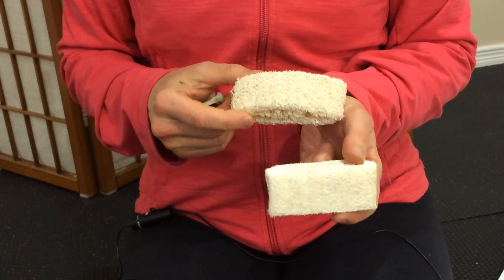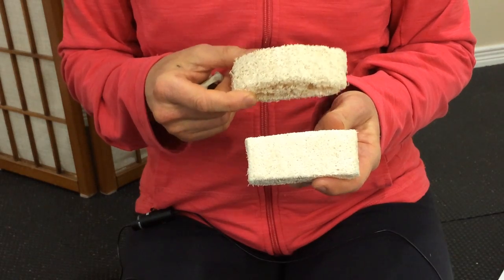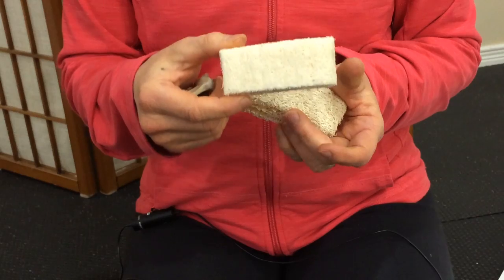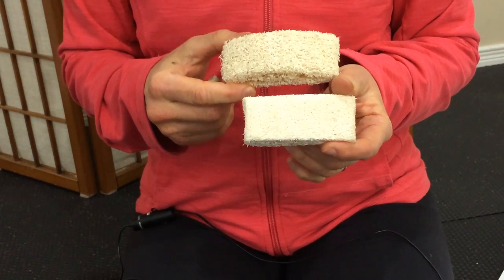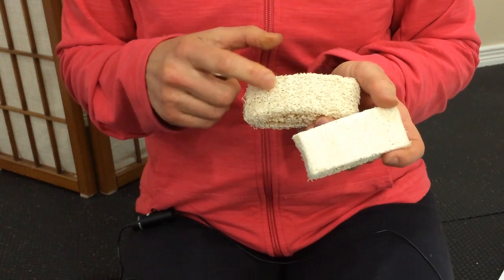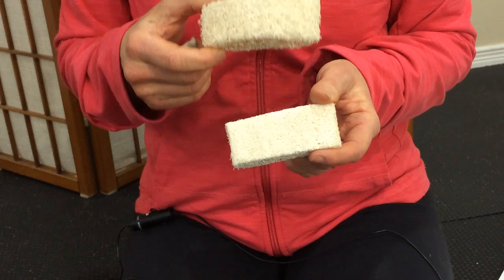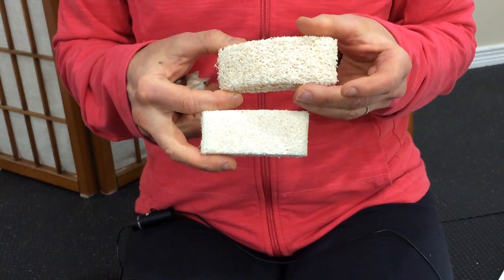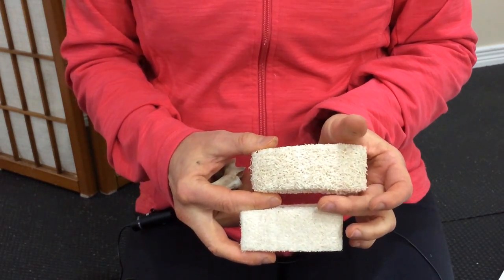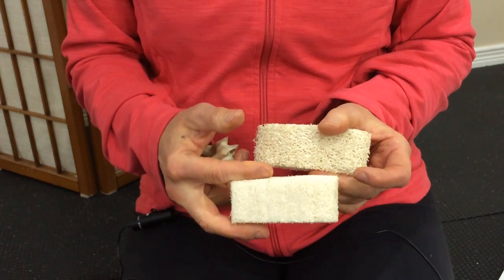When looking at the sea sponge, here I have two samples. You'll notice the top one is less dense than the bottom one. The bottom one would represent somebody with more normal bone density, and the top one represents somebody who is starting to lose density. There's more space between the cross bridges and not as many cross bridges — meaning that when you start putting pressure on the vertebrae, the less dense one just isn't going to be able to handle as much pressure as the more dense one.